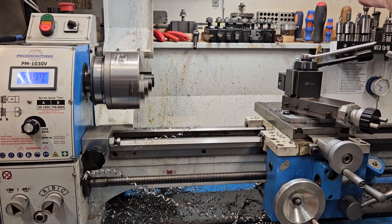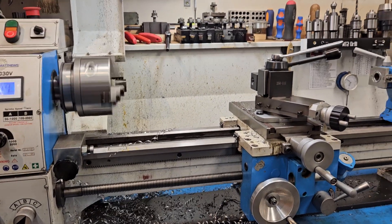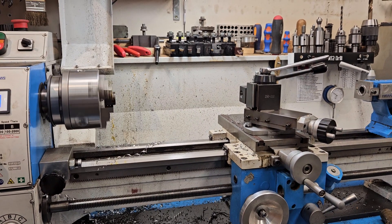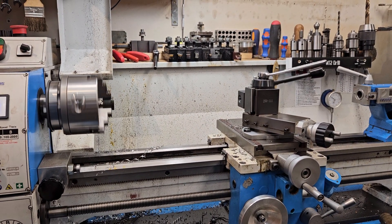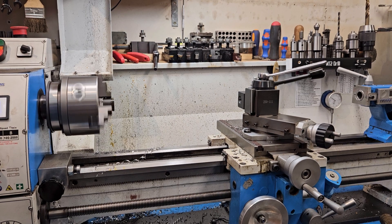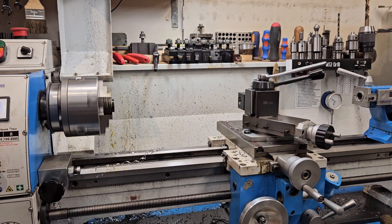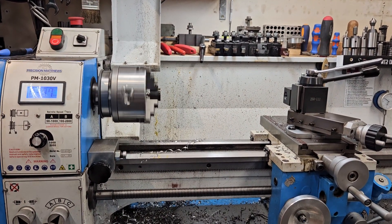So anyway, that's my Morse taper tool post holder. I like having those tools in that little holder there, ready to go. It's nice to be able to pre-stage some stuff and switch it out real quick. It should save me a heck of a lot of time on some of my little drilling operations. Anyway, you guys have a great day, thanks for watching.